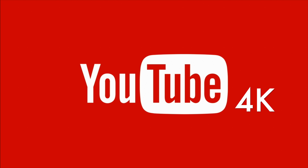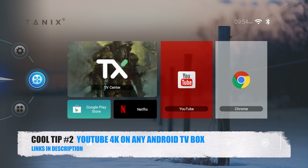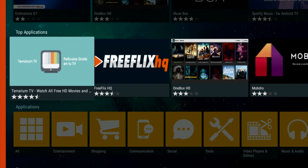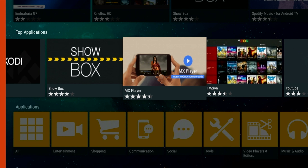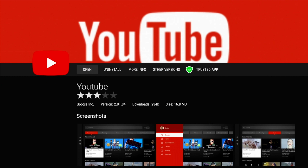So that brings us to core tip number two: YouTube 4K on any Android TV box. Most Android TV boxes are now currently able to do 4K streaming on YouTube, but to enable this all you need to do is download the YouTube TV version. Go to the Aptoide TV Store that I just mentioned, find the YouTube app, install and open, and you will now have 4K on YouTube.